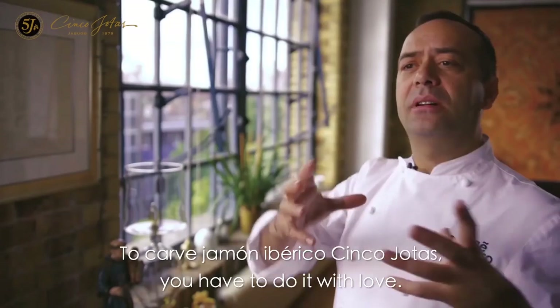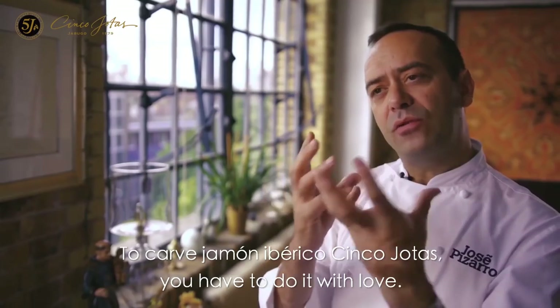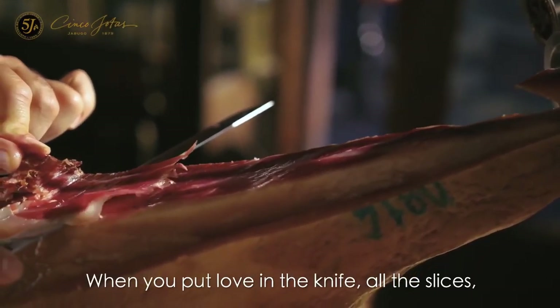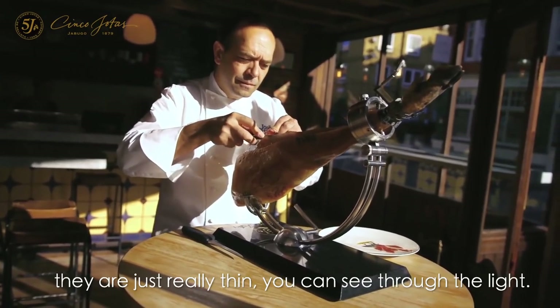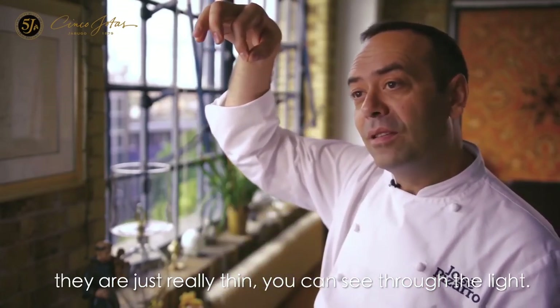To carve jamón ibérico Cinco J, you have to do it with love. When you put love to the knife, all the slices, they are just really thin. You can see through the light.